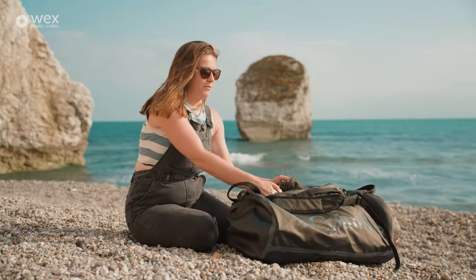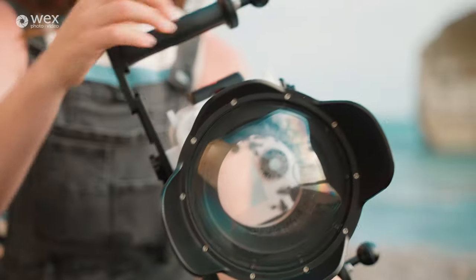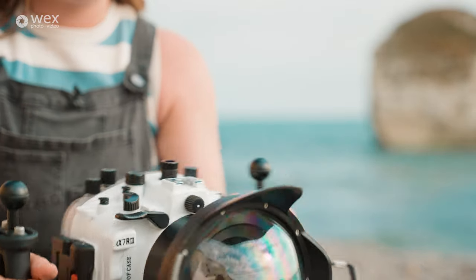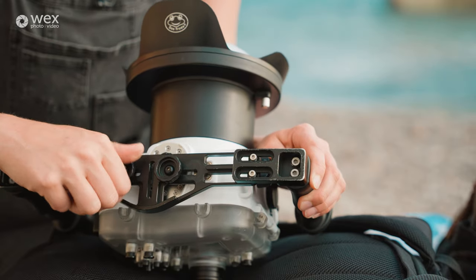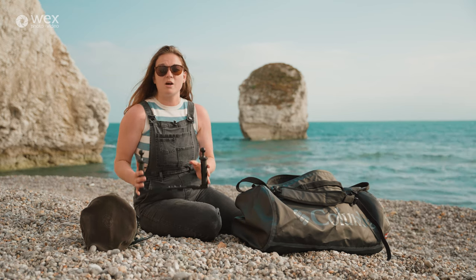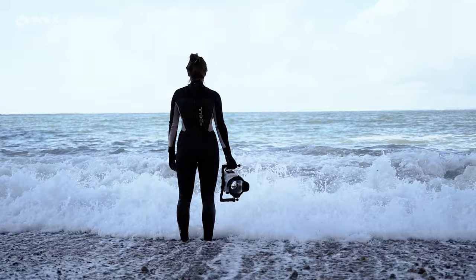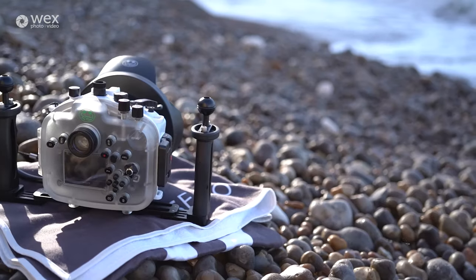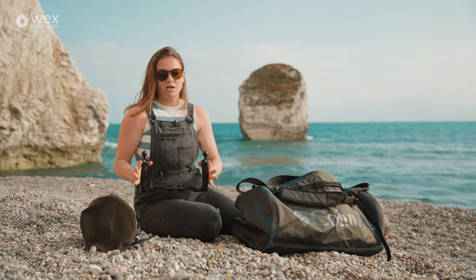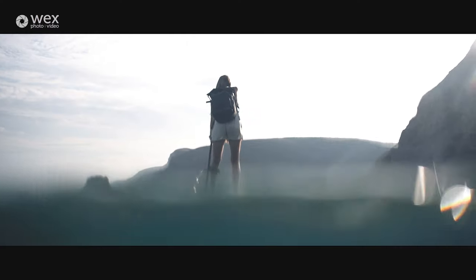So first off, the underwater housing — you don't want to forget that. I also have a two-handled grip that goes onto the bottom of the housing, which I use for video work in the water. It's the same principle as holding a camera without a gimbal or shoulder rig — it takes my hands away from the camera body, opens up my shoulders, and helps me create much smoother movement with less camera contact.